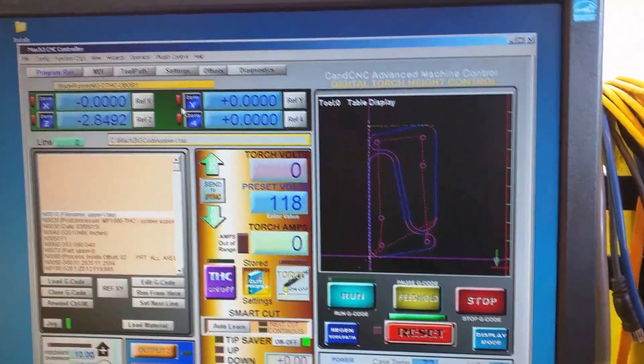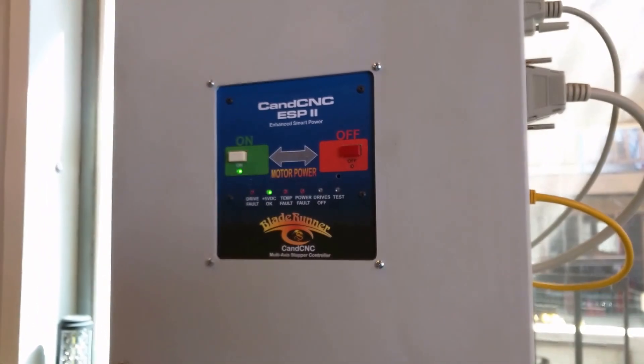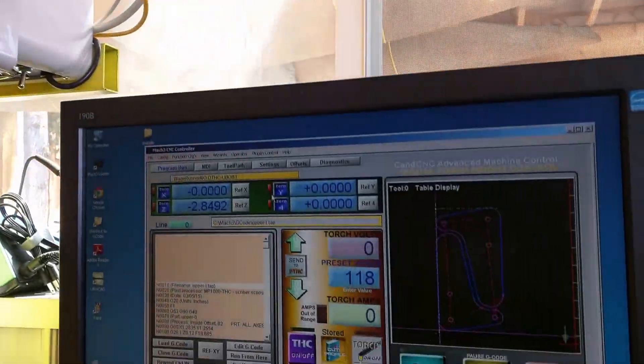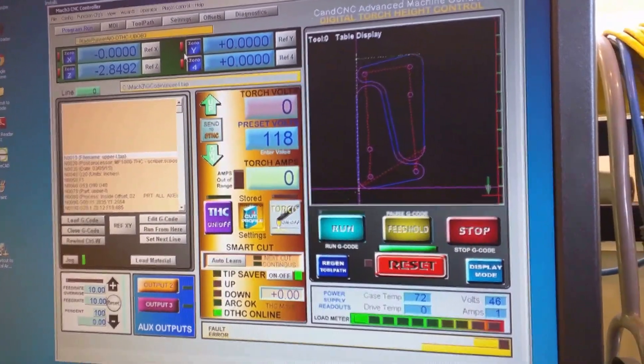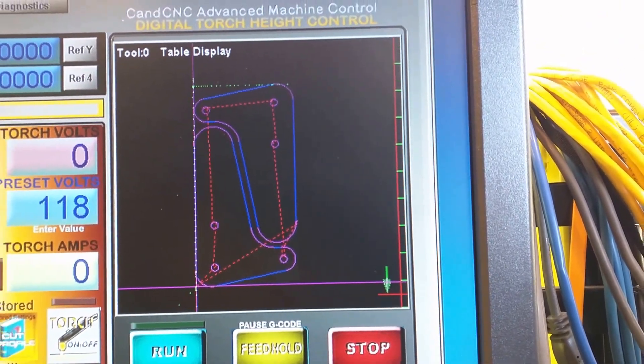Here are some bumper parts for the front bumper. They're being cut out of 1/8th plate steel. This is the electronics driver for the plasma table, and this is the cut file that is ready to go. You can see it right here — and there are two pieces.